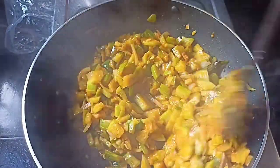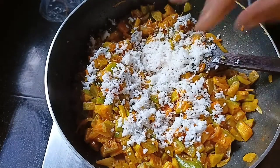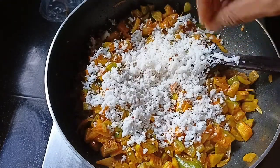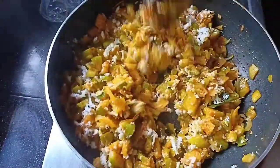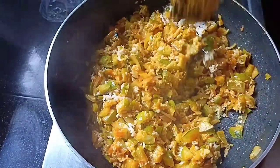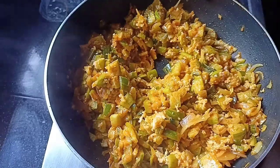Again, we need to do this in a little bit. I will make it a little bit. I will dry it. Put it in a little bit and go ahead and put it in the pot.